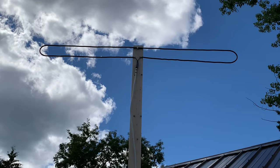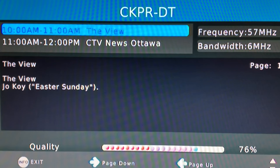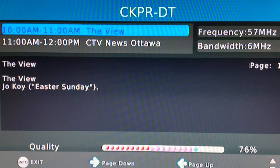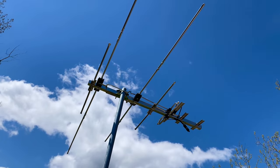This is VHF channel 2 and we're getting a really good signal strength here in the mid 70s. Usually to get this kind of signal strength on this channel, I need to use a larger Yagi-style antenna with long eight-foot elements.